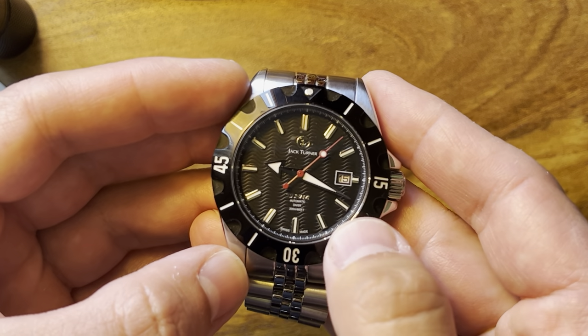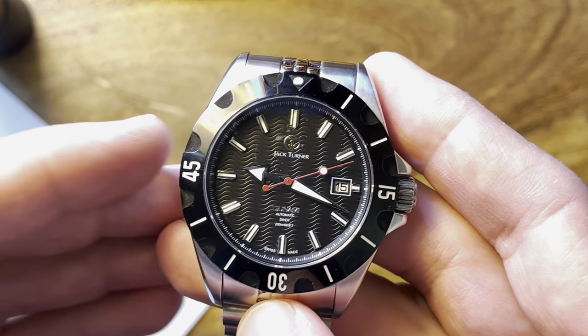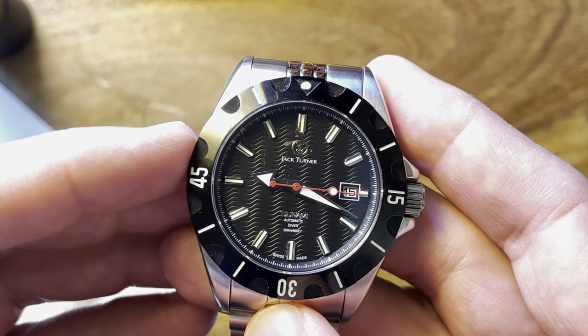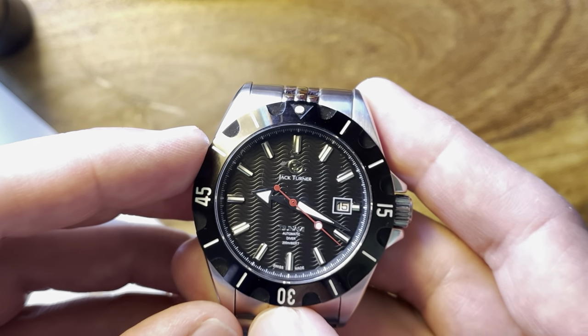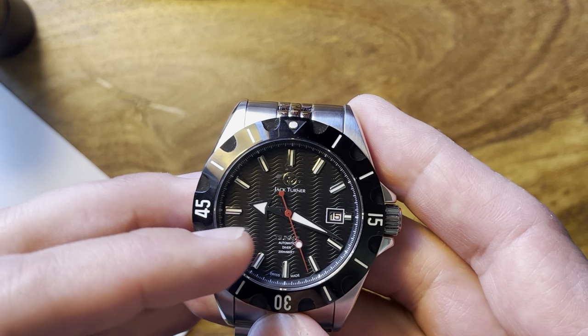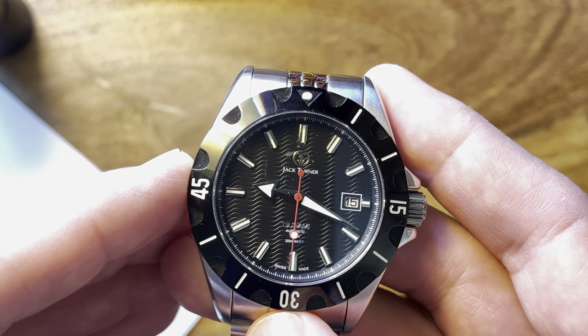We have a date window at the three o'clock and an interesting dial. We have a wave style pattern on the dial. We have a broad arrow hand set and applied indices. We have the Jack Turner logo applied in gold at the 12 o'clock and Tsunami applied at the six o'clock.